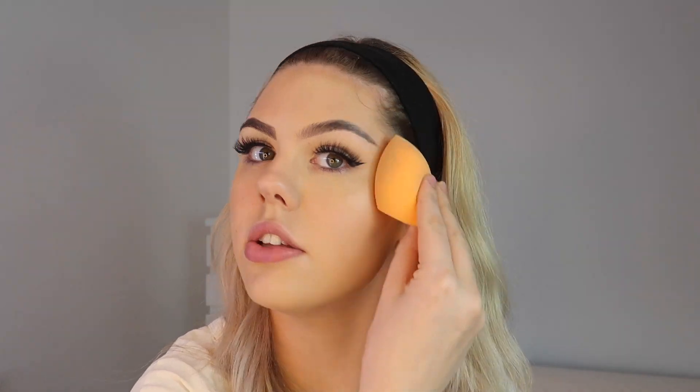A common mistake with concealer is choosing a shade that's way too light. I've put concealer on the bad side and I'm blending it out with the dry beauty blender. Another common mistake is not setting your concealer as soon as you've applied it — my under eyes crease really fast so I have to set it straight away. On this side I'm not going to set it immediately and it will start creasing. On the good side I'm going with a shade lighter than my skin tone, but not way too much lighter.